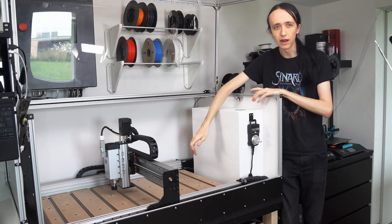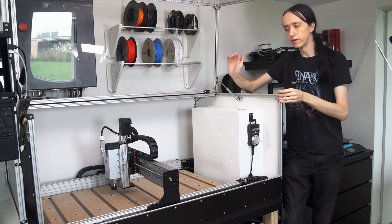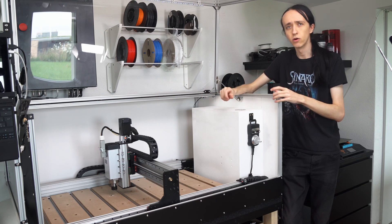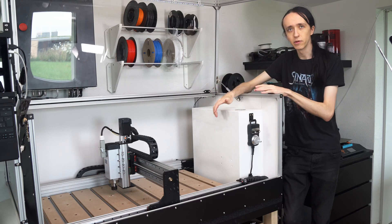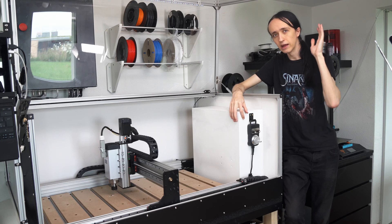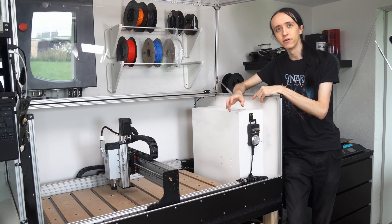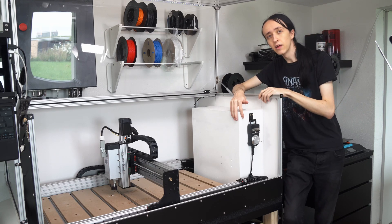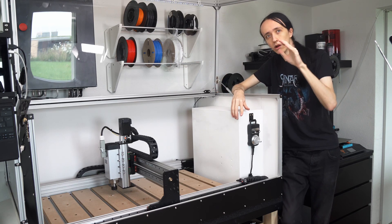I've also done the first test cuts — I cut out a little back panel for my Voron 3D printer as I wanted a different one with some more ventilation holes, and it worked great. I have some more tuning for the cutting parameters to do when I order some nicer endmills from Datron to really get the most out of this machine, but I'm very happy with the first results. It didn't break any tools and it was actually usable. I'll put the little video clip of the first cuts after this. Thanks for watching — leave a comment if you have any questions or suggestions, and if you want to see anything specific in the final review video, leave that in the comments too.